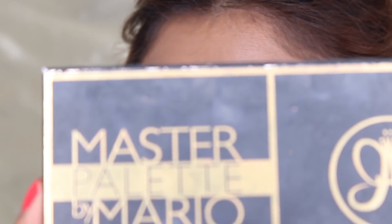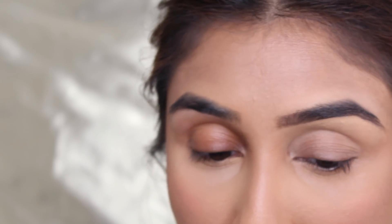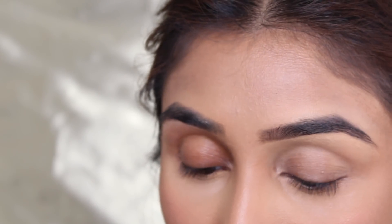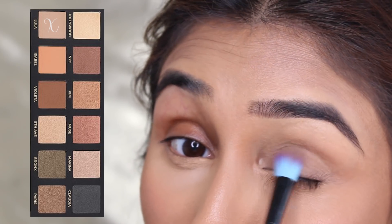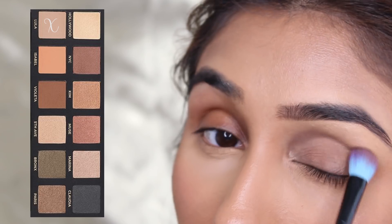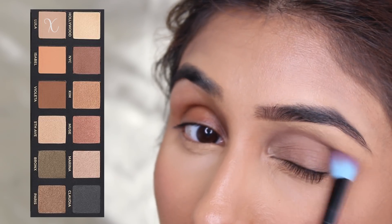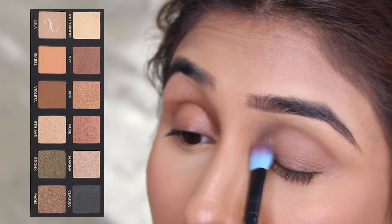Now that we have set our eyeshadow, I'm going to go in with my Makeup by Mario palette. I love this palette — I think it's such a nice, very subtle eye makeup look. If you want to go for something very neutral, this is completely perfect. I'm going to start with the first shade, Lula, and literally buff this in on the base of my eye.